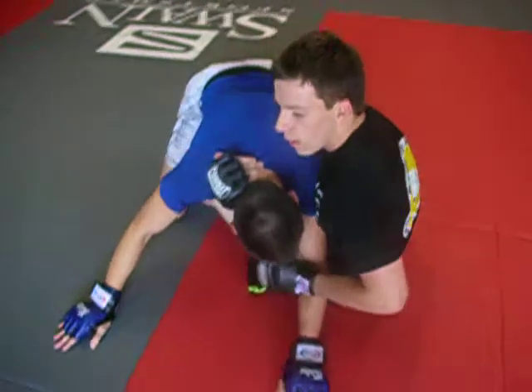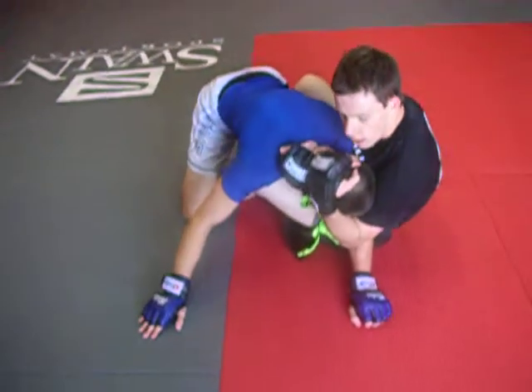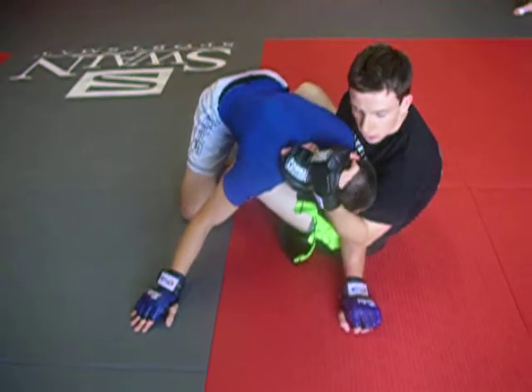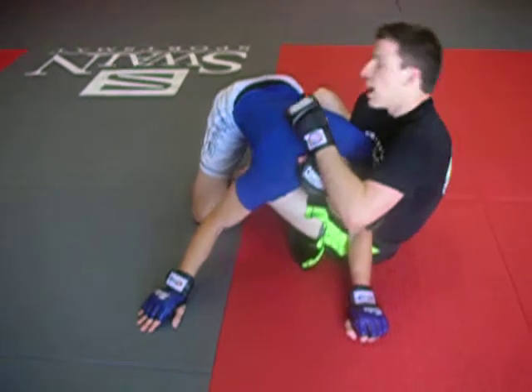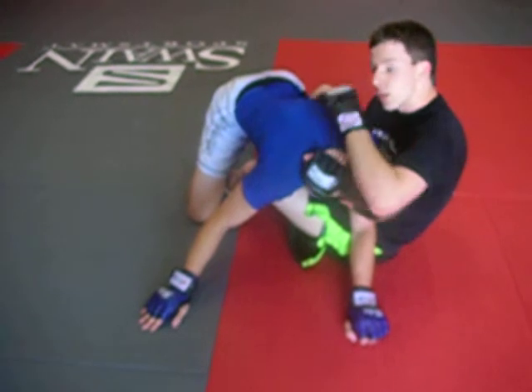Once I get the back of his neck, my other arm is immediately going to grab around his head — control his head, that's very important. My other arm is going to slide around, and as I'm doing that I'm dropping my right shoulder to get this deeper.